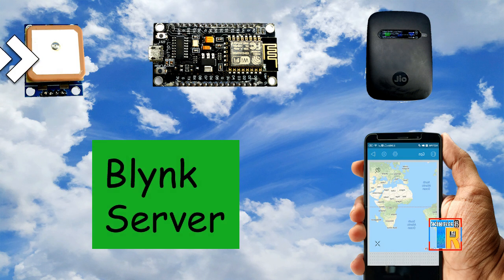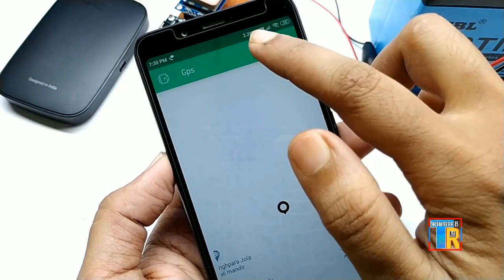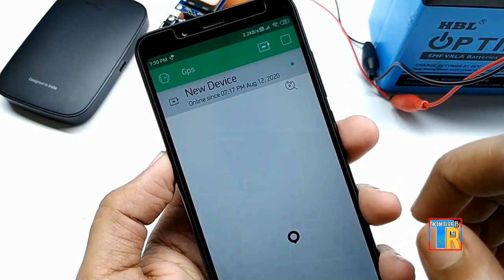The GPS module is sending position data to the NodeMCU. The NodeMCU is connected to the internet using Wi-Fi, so it is sending data to the Blynk server. The user then receives the position data via the Blynk app. The Blynk app not only shows latitude and longitude data, it also shows the position on Google Maps, so the user can know the position of the GPS device from anywhere in the world.